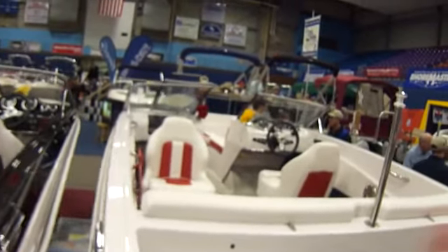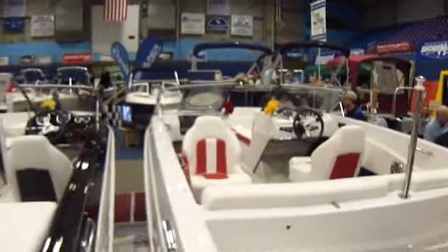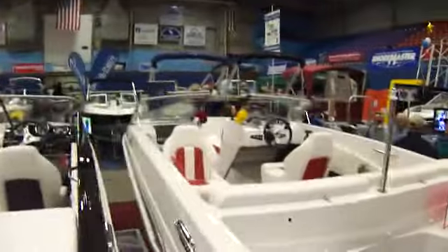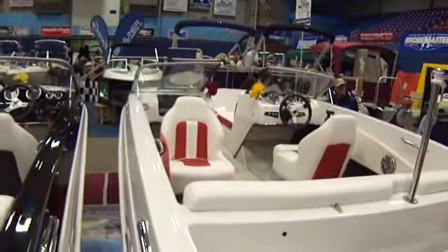And this one here is a GT 180 Bowrider. This is the 185 and this one here is the 180.